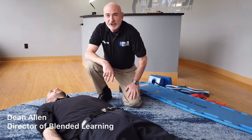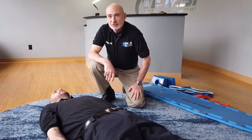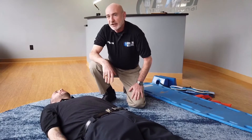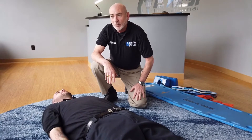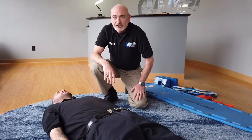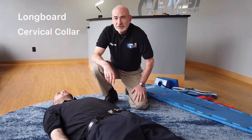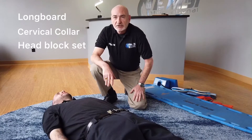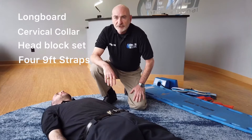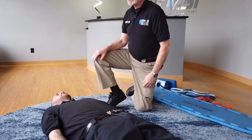This is the spinal mobilization supine station. In this station we are going to teach you how to properly immobilize a potential cervical spine or head injury to a long backboard. For the station you will have a longboard, a cervical collar, a head block set, and four nine-foot straps.